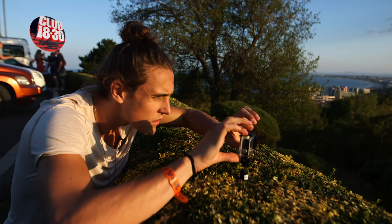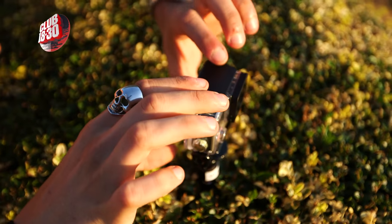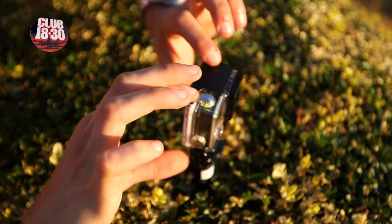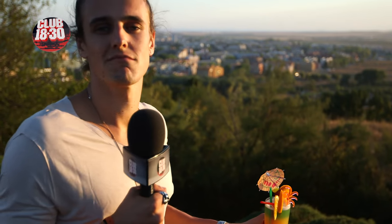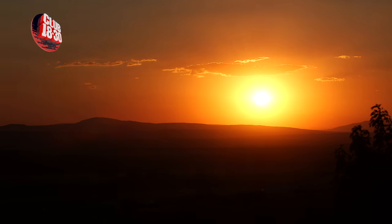And last but not least, finish with the money maker — the time lapse. All you've got to do is let the camera do the work, sit back, relax, and watch those likes roll in.